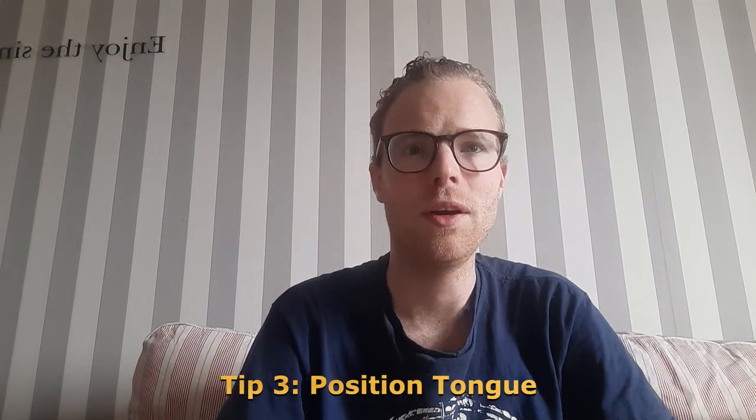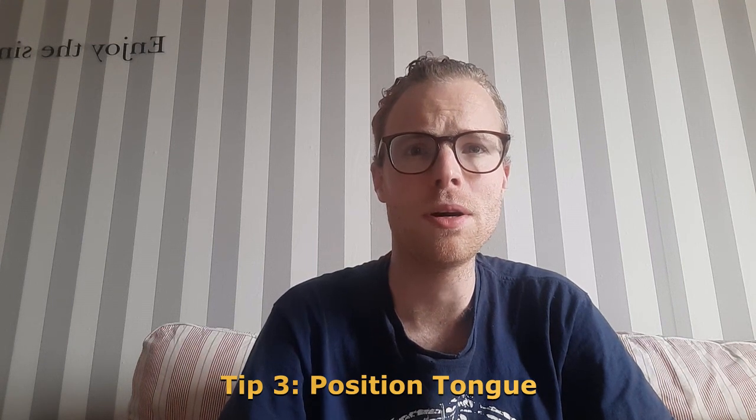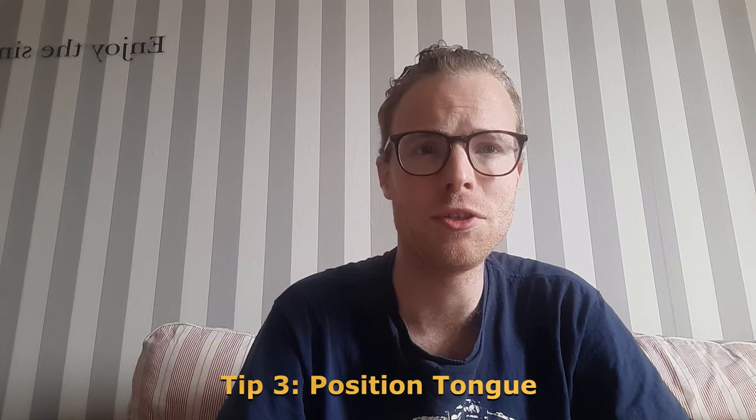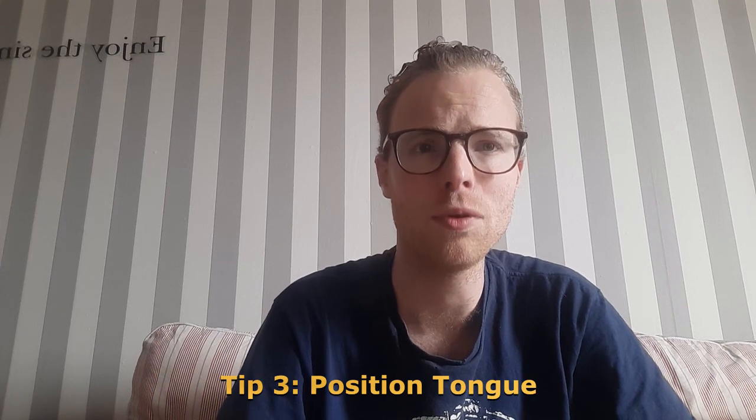Tip 3: Position tongue. Flatten your tongue to cover the bottom portion of your mouth. The tip of your tongue will touch the lower jaw just behind the bottom row of your teeth.